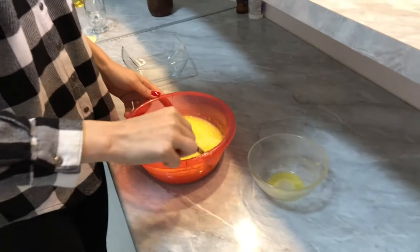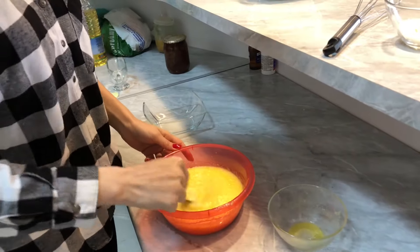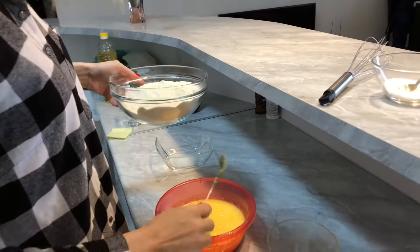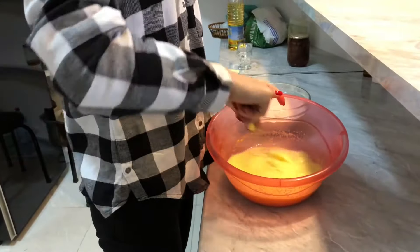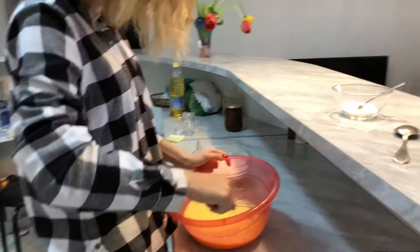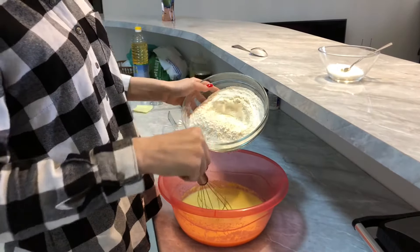So as I showed you, I already mixed the butter, two eggs, and milk together. Now it's time to put some flour inside. Let's pour it here into the mixture.